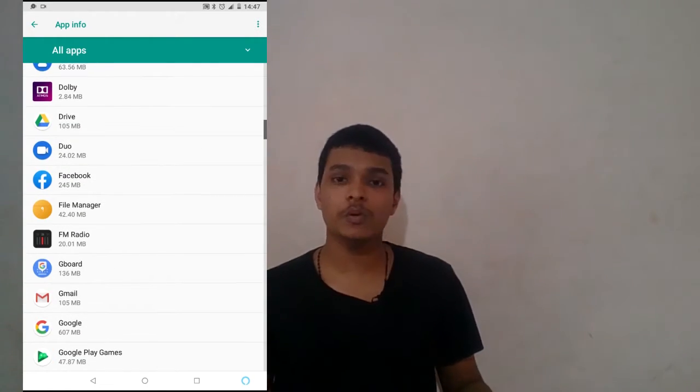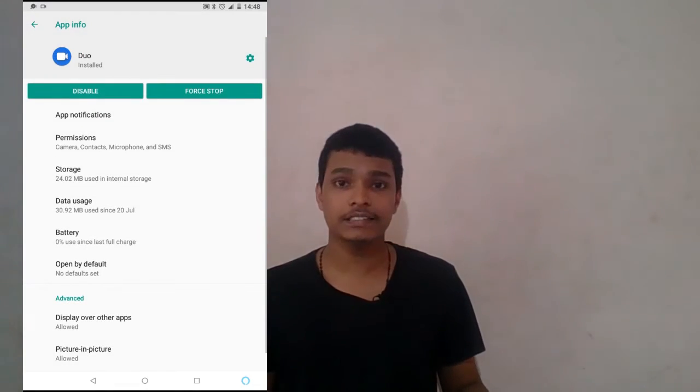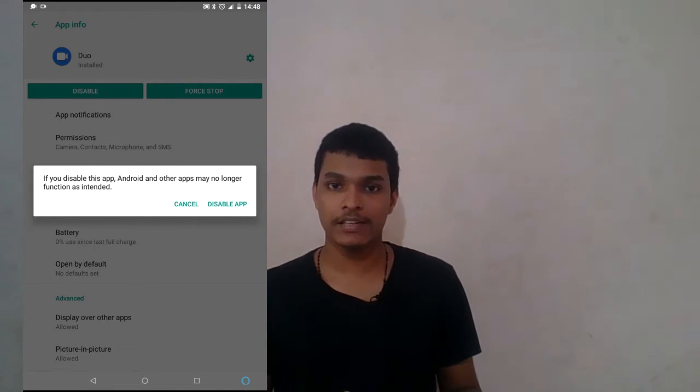Now we have a look at Google Duo. If you want to disable it, click on the Disable button. If you disable it, Google Duo will no longer be working. There is a bloatware icon on the screen — you can now disable the bloatware icon from the screen.